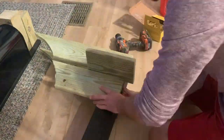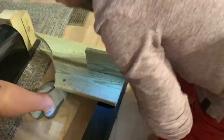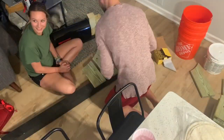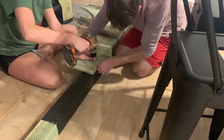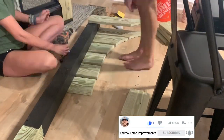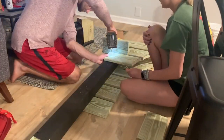Once everything was cut, it was just a matter of attaching the 1x6s to the 4x4 posts. Using 2.5-inch deck screws and the 1x6 itself as a spacer, we mounted all the pre-cut boards to the 4x4 with two to three screws per board. Then we flipped it over and did the same thing on the other side. We had painted the 4x4 black beforehand, which made things a lot easier.